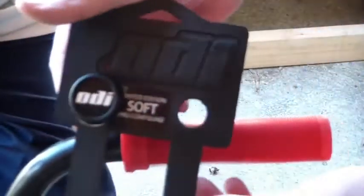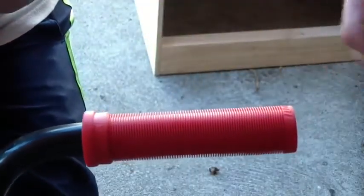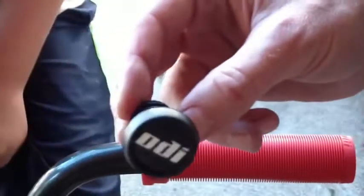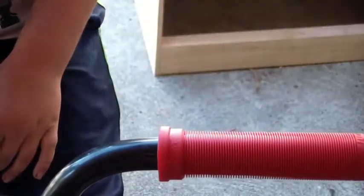We're putting on some ODI grips on a BMX bike. These are actually made in the United States of America — that's where I live, so that's pretty cool. And then there's your end cap. There are different types of end caps. This one is just a regular plug, so you just pressure fit it inside of there.